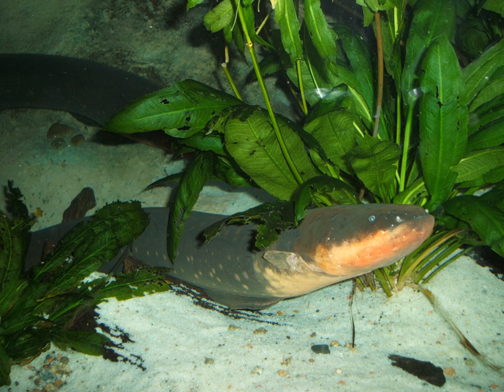Despite its name, the electric eel is not closely related to the true eels but is a member of the neotropical knifefish order, which is more closely related to the catfish.